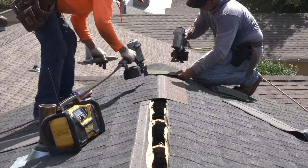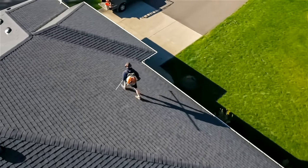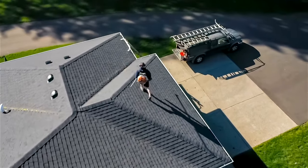Once the roof is installed, the workers clean up the site and haul away any debris. This roof is done. The contractor will present their customer, the insured, with an invoice requesting the final balance due. You've watched the roof being replaced — click here to learn how to write it up in Xactimate.